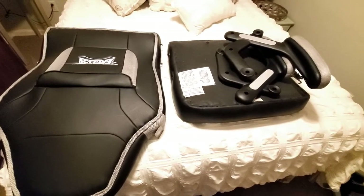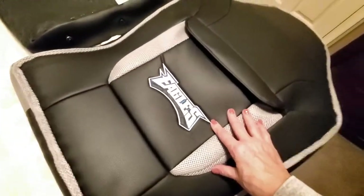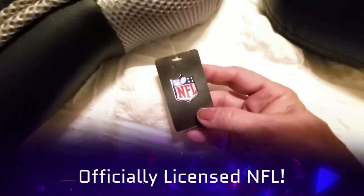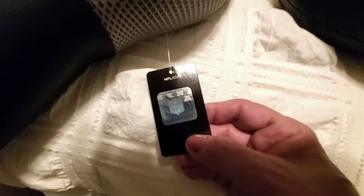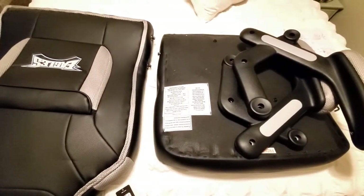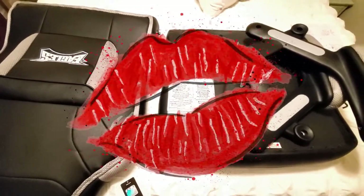I wanted to show you how easy it is to put this chair together and give you a quick tour of how awesome it is. As you can see — that's my dog in the background — this is a Philadelphia Eagles chair. I want to show you the tag: it's an NFL oversized sports chair, nice and big and comfortable. I got it for my husband for his office, though I'll probably steal it from him because I absolutely love it.